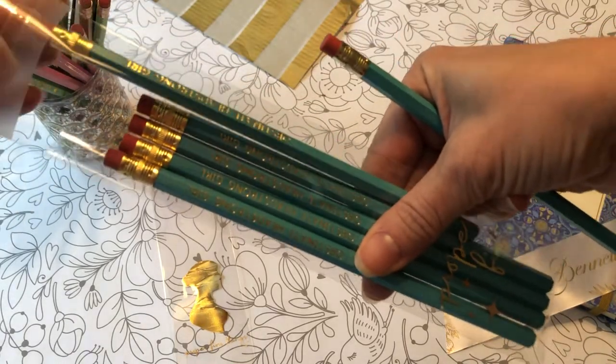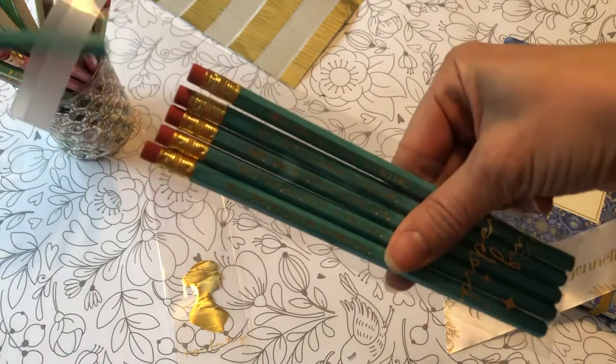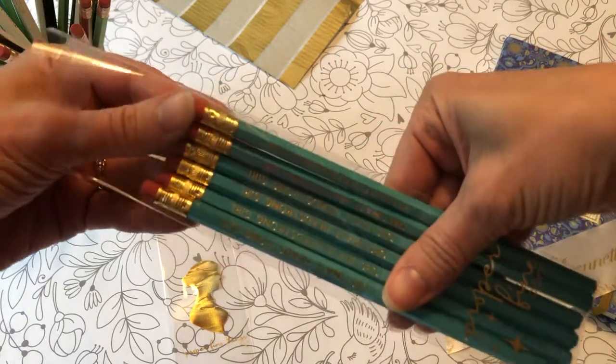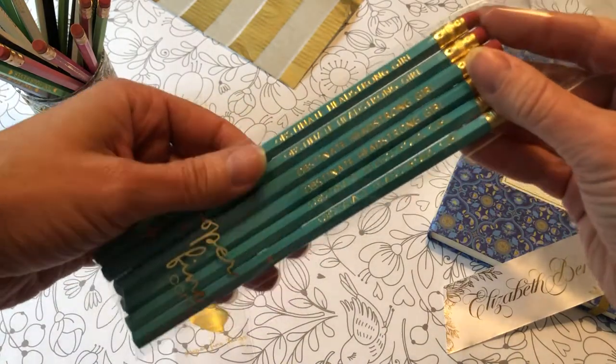But if you want to do fives, you'll want to get probably two or one inch wide, maybe seven or eight inches long. Clearbags.com has truly any bag you could want. They're amazing — I use a lot of different bags from them for my business.